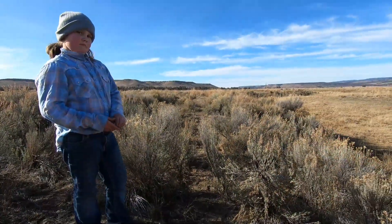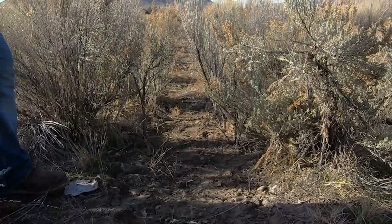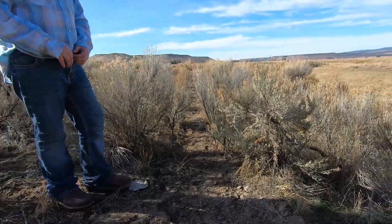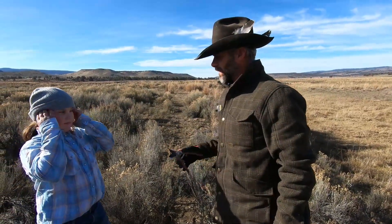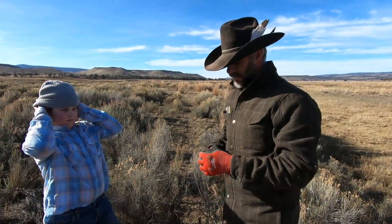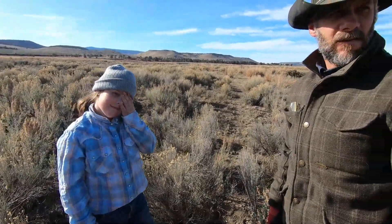So now if you get down on that coyote's level you can hardly see that snare — before it was just wide open. I hope you enjoyed this week's trapping tip, bringing them to you once a week. This week's tip was brought to you by Reese Cooley and her stocking cap. Thanks for watching!